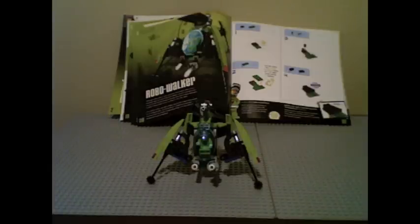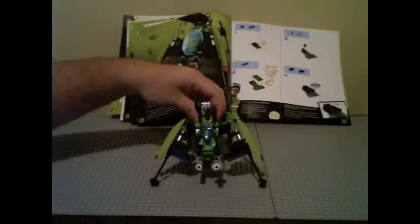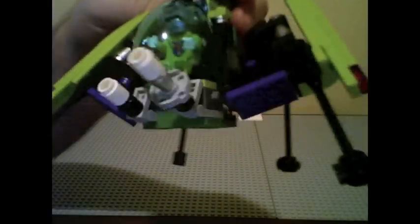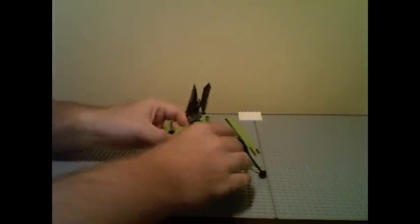Here's the second robot in Kit 3 — this is the Robot Walker, or Robo Walker. I actually like this one better than the first. It has a little minifigure sitting inside a command module with a little keyboard, two laser cannons on the sides, and a primary laser cannon on top. You can see the two wings on either side as well.